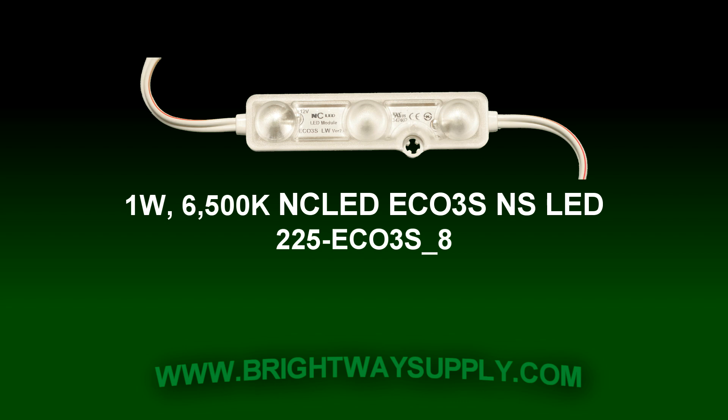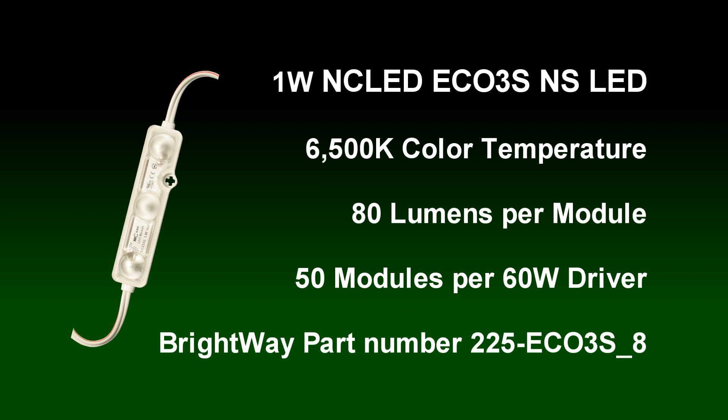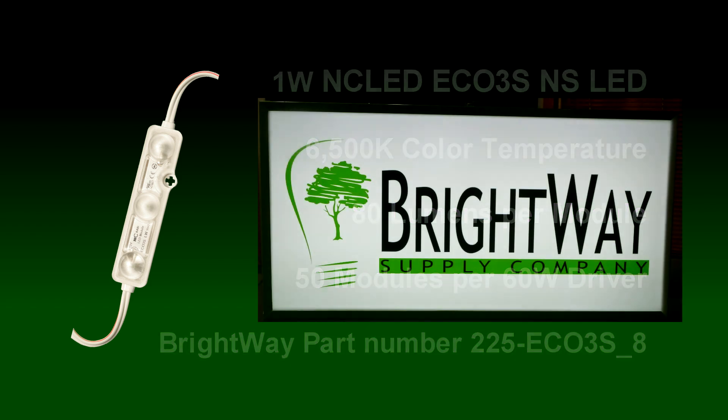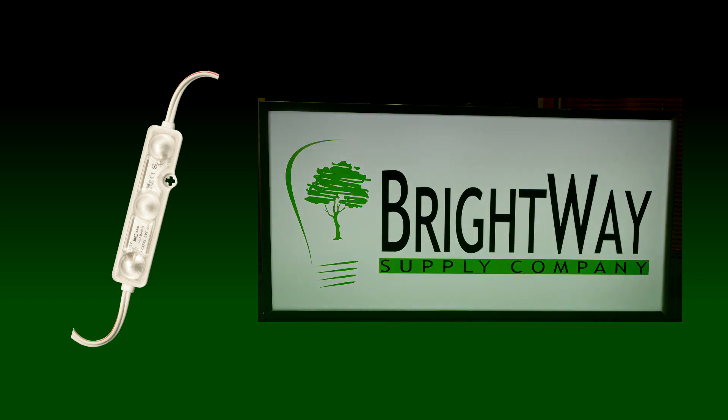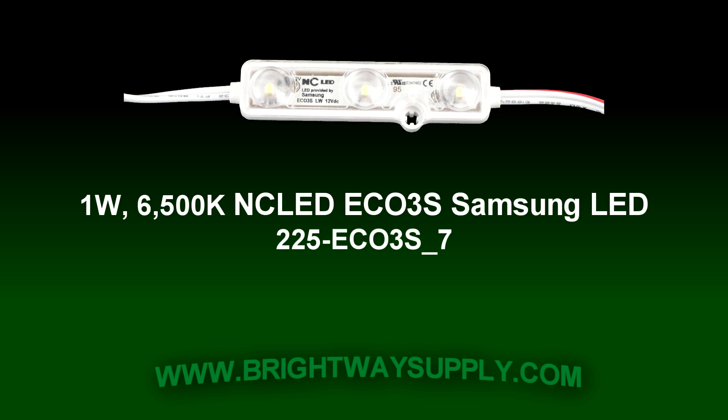Next up is our non-Samsung 1 watt 6500K module. It's a great balance between price and performance — the most affordable one-watt module we offer. Weighing in at 80 lumens per module and measuring just 0.91 watts, it won't blind you but it won't empty your wallet either. NC LED recommends a total load of 50 modules per 12 volt 60 watt Class 2 driver. Although this typically adds up to only around 45 watts, it allows for derating of the driver at high temperatures, extending its serviceable life.